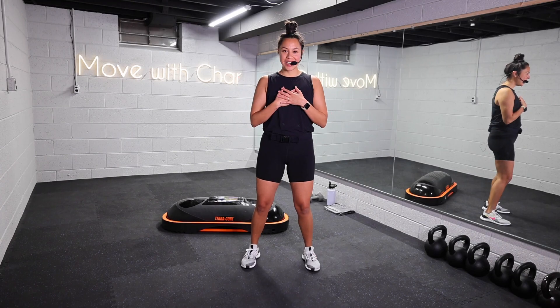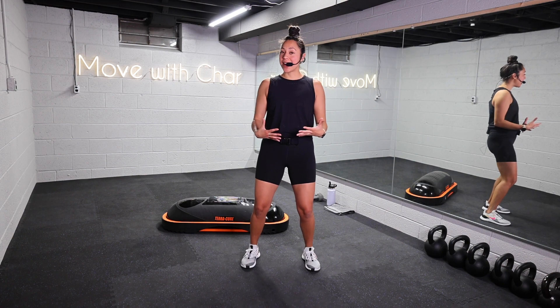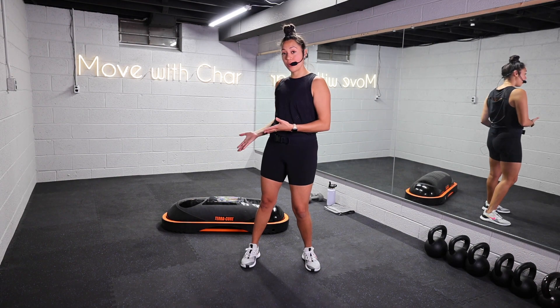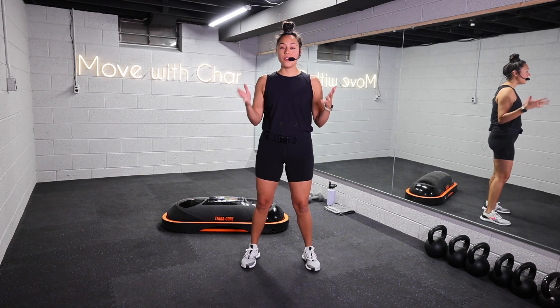Hey y'all, my name is Charlotte and welcome back to Move With Char. Today's video is a full body HIIT — HIIT stands for high intensity interval training. For equipment, go ahead and grab your TerraCore trainer and a medium set of dumbbells. If you don't have either, no worries, you can do everything body weight.